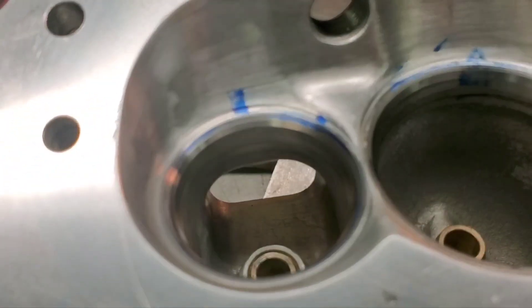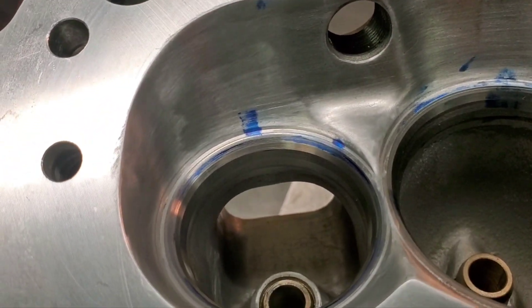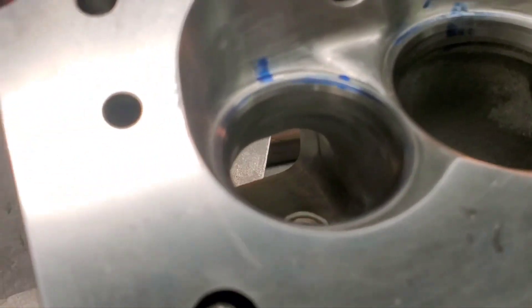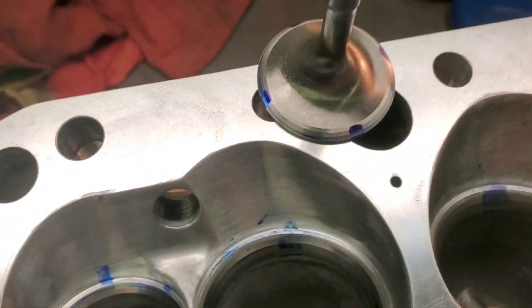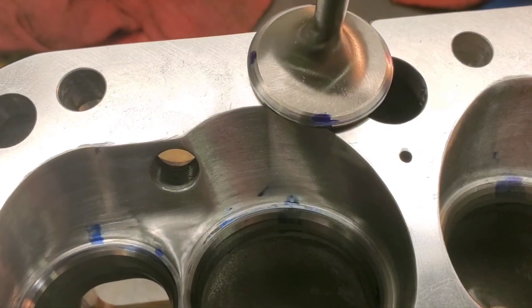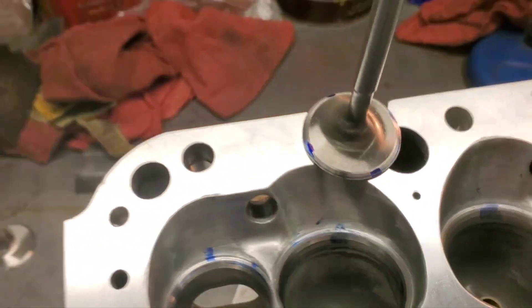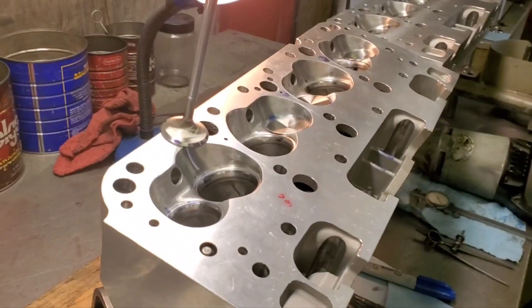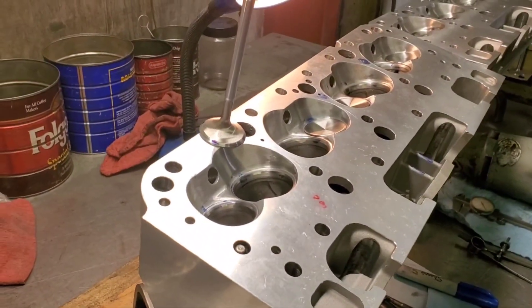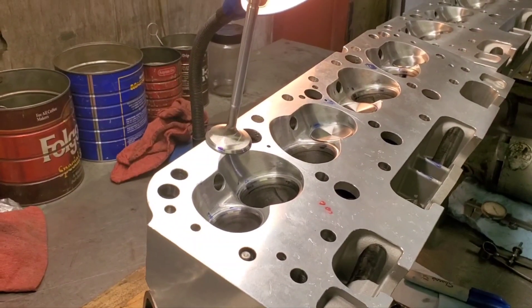Okay guys, we got our last seat. You can see we put our bluing on there. We got a nice print. You can see the same pattern on the valve. Looking good. I'm going to get set up on these intakes and I'll be back. Thanks for watching. Don't forget to like and subscribe.